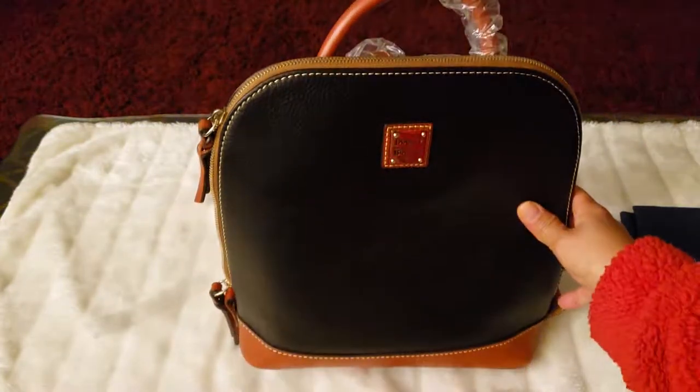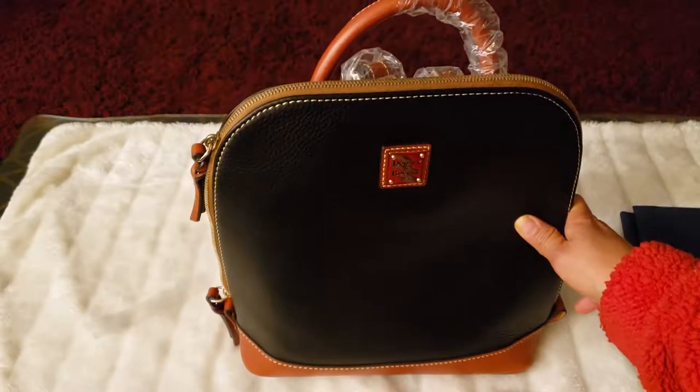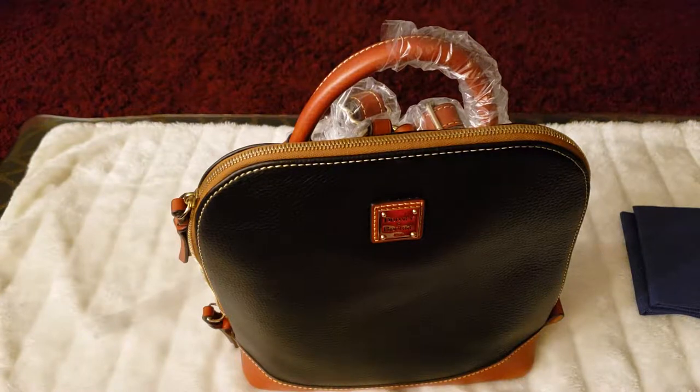So there you have it — the Dooney & Bourke Pebble Green Zip Pod Backpack. Thank you so much for watching, and see you again next time.